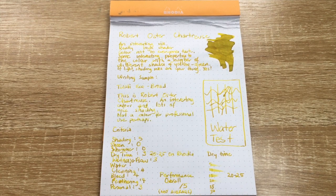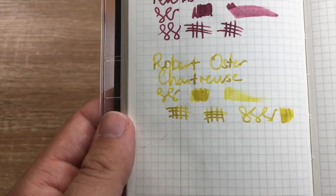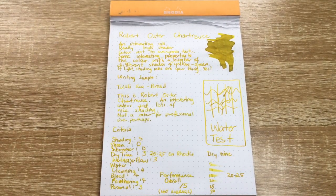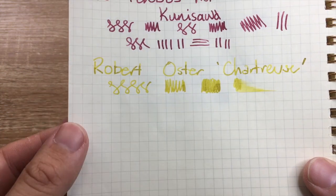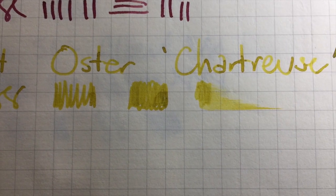Let's look at it on some other paper. I've done writing samples on four other types. First, a Hobonichi Weeks from 2018 — Tomo River paper. You can see a nice hint of green really coming through on this paper and it performs really well, with no bleed coming through as you'd expect. Next, on some Kunisawa paper — this is not necessarily the most friendly paper — but this performed nicely, with no feathering and no bleed, which is really interesting as some inks really do feather and bleed on this paper.